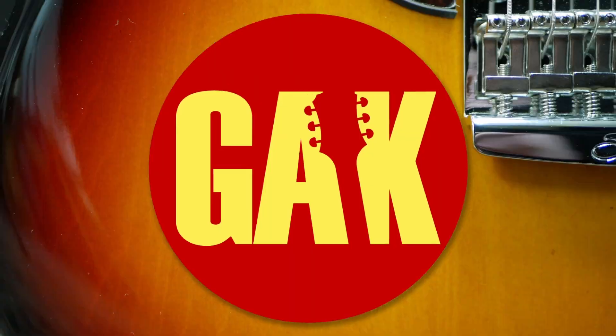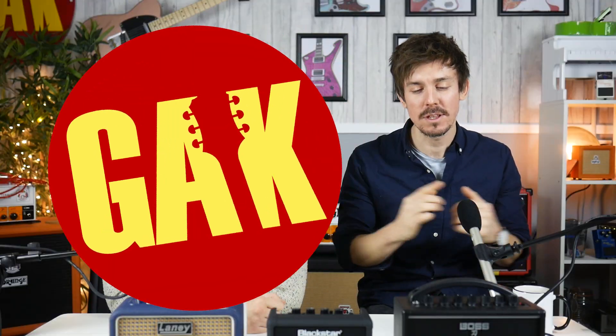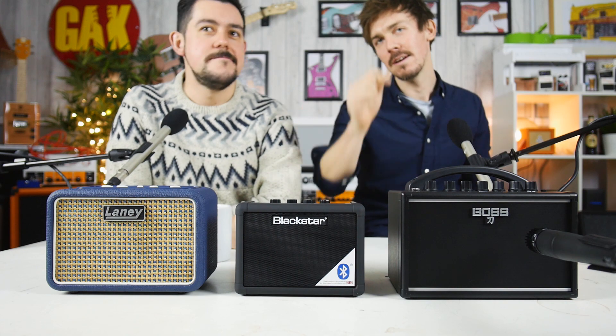Can we make a battery amp sound any good? On the table we have the Boss Katana Mini, the Blackstar Fly 3, and the Laney Lionheart Mini. We thought we'd compare them and see if we can get them to sound any good. We've cut out some of the weaker battery powered amps and gone for the three that are definitely the best — the big ones. These are definitely leading the way.